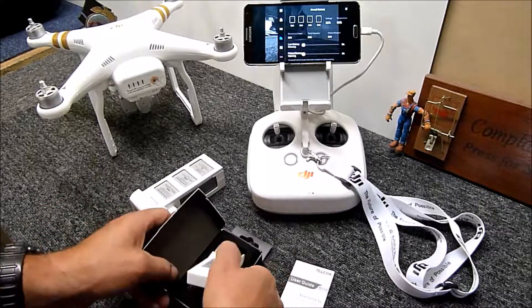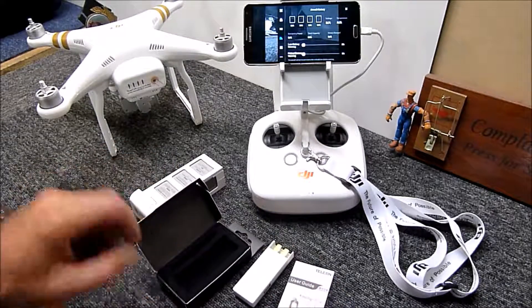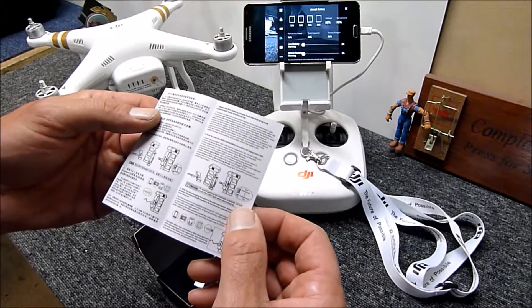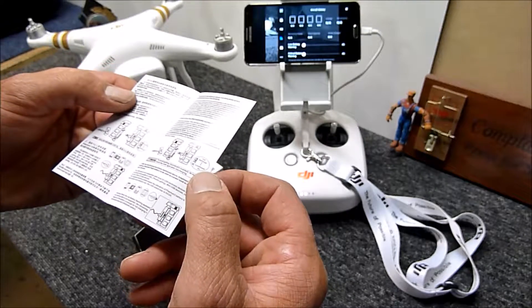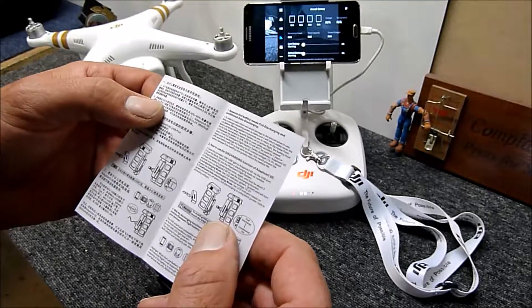There are a number of things you can do with this device besides draining the battery using the globe. It comes with a user guide — you might need a magnifying glass to read it, and about half of it is in Chinese, but it gives you information about what to do and what not to do.